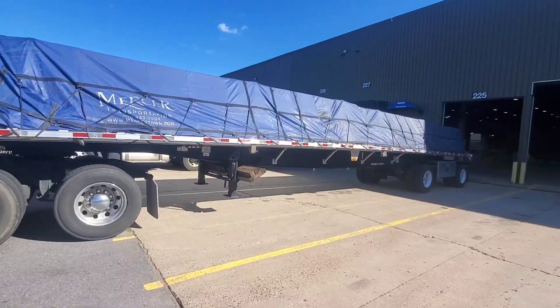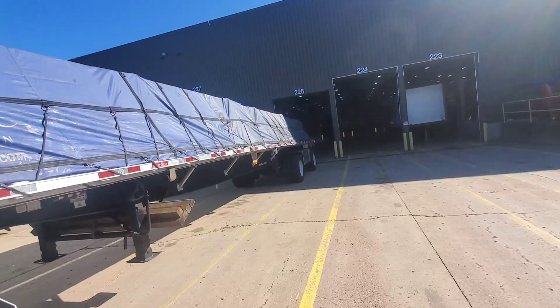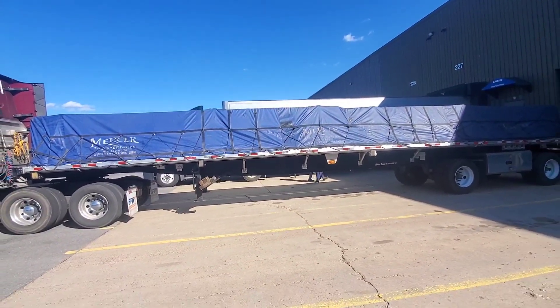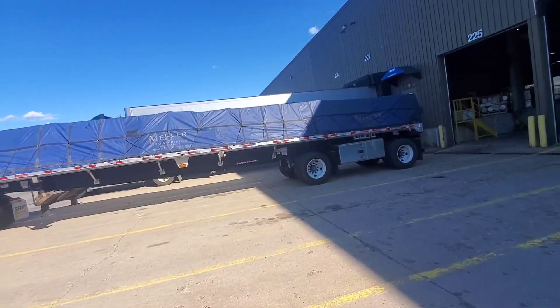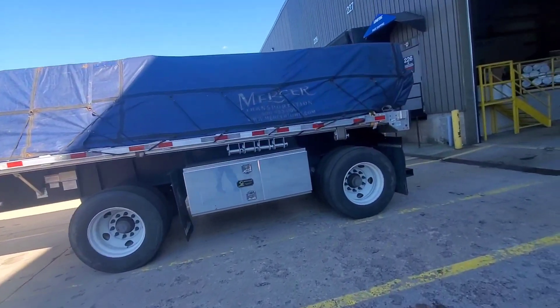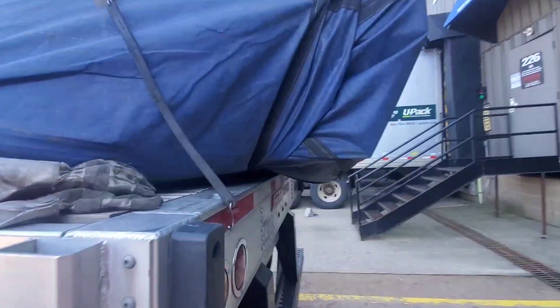We'll finish up and I'll fall out and give you guys a quick show of the whole load. Alright, so here's the load. I got a bunch of the tarp tucked up under the front here, and I did the same thing in the back as you'll see in a second. Let's see if I can get a good shot of it — that works pretty good. Got it all tucked up underneath here, sticking out just a little bit.